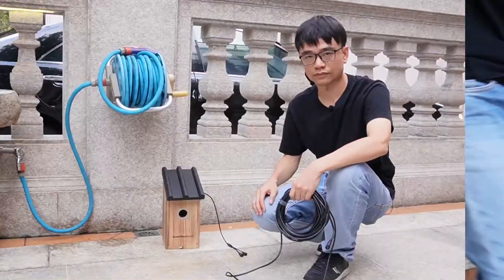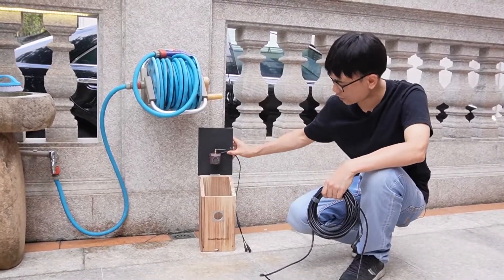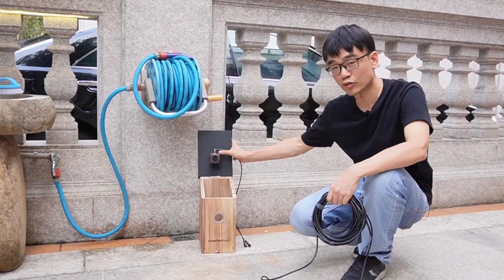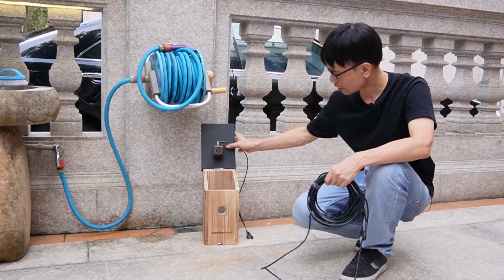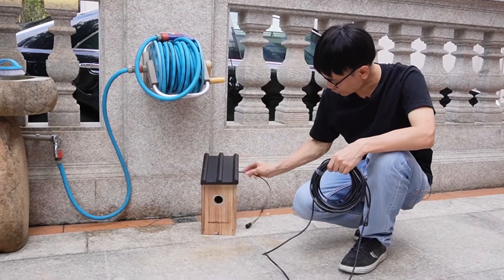Now let's move outside and run a test to see why waterproofing is so important for any bird box camera. Here I have installed the camera inside this birdhouse, so I used the waterproof version — otherwise it could damage the camera. And as you can see, this is locked.